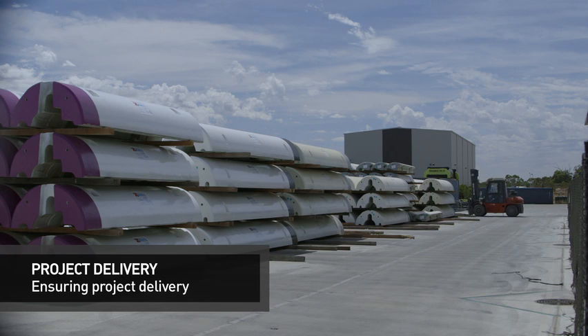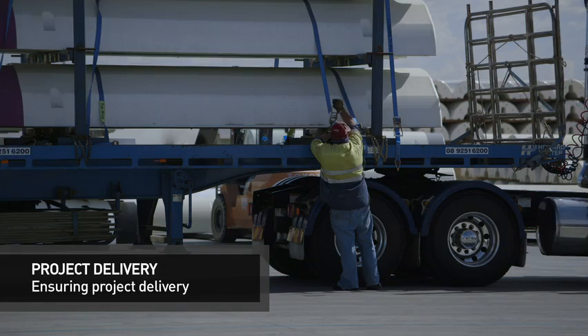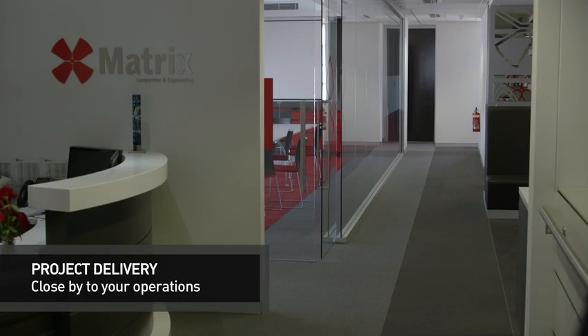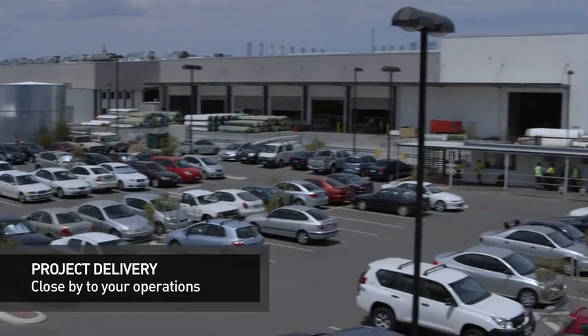Matrix's large, well-planned dispatch facilities ensure that modules can be dispatched immediately following QA release and testing. These processes help ensure project delivery. Matrix operates global offices and logistics centres in locations all around the world, including Houston, Rio Brazil, the UK and Australia.